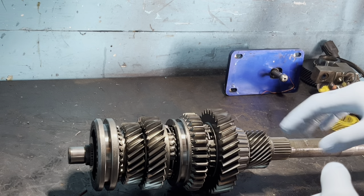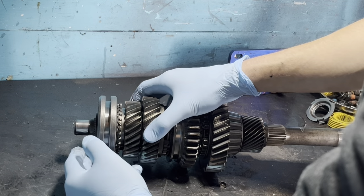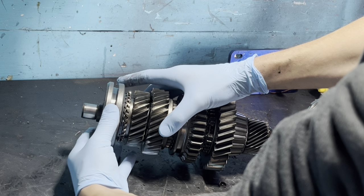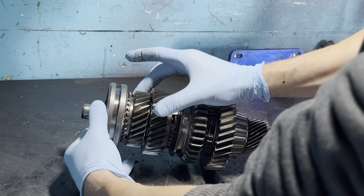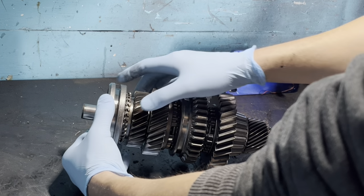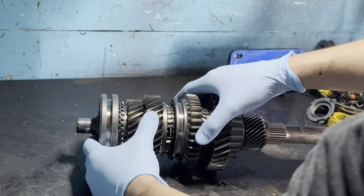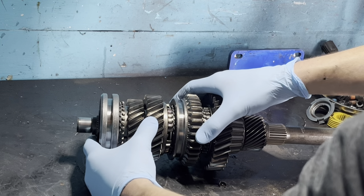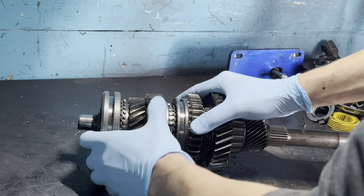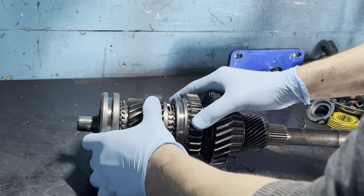Now we're going to tear apart the main shaft. I wanted to give you a quick understanding of how these synchros work. It kind of acts like a brake. The gears are free spinning, but when I put a little pressure on the slider, the gear is really tough to turn with my finger. Once you release it, it's very easy. Once you put a little pressure on that synchro it slows down the cone and you engage into the gear. On second gear, since the synchro is hammered, it's easier to spin while applying pressure - that goes to show there's very little material left on that synchro.